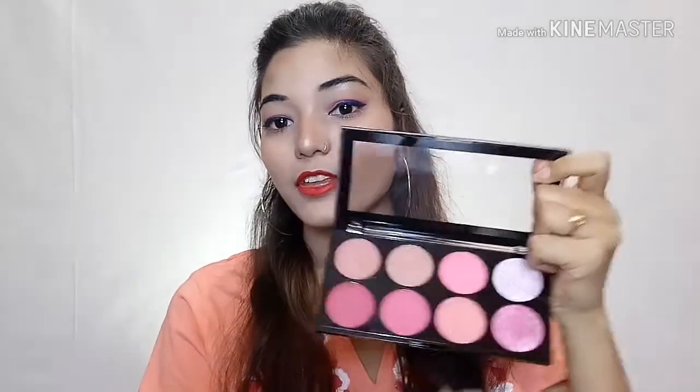When I purchased it online, it came in bubble wrap packaging and I received it intact. There are a total of 8 shades here which are pretty. They have very different shades and you can use it for different skin tones and different makeup looks — you can use it in every way.